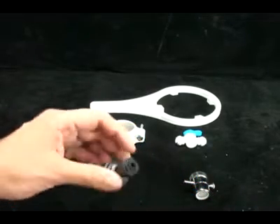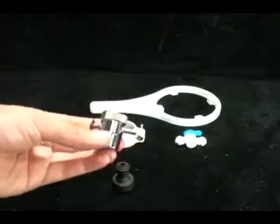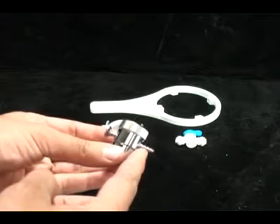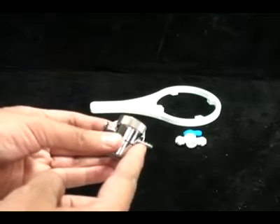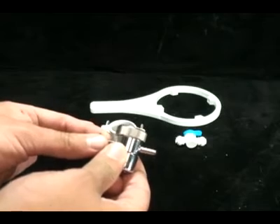We also have the chrome diverter valve which will screw onto your kitchen sink. You slide the hose onto the barb fittings on the side. And when you'd like to divert water out through the hose, you pull the knob. The knob will stay out until you push it back in.